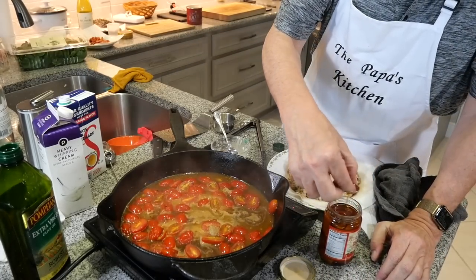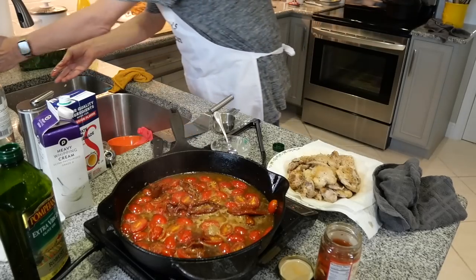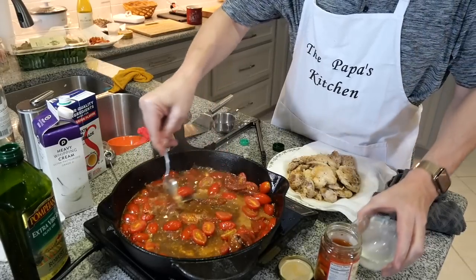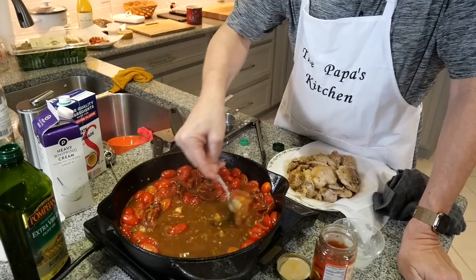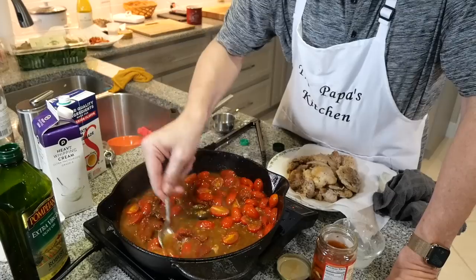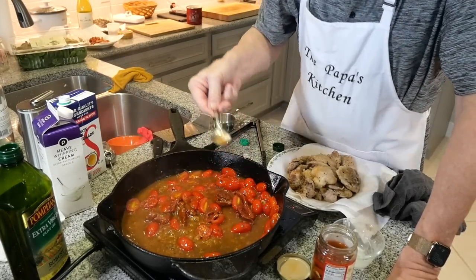Just before that finishes simmering, I'm going to put in some of the sun-dried tomatoes — I just love these things, they'll spice it up really nice. Then I drop in the cornstarch slurry and stir everything together really well. Now we're going to stir this all up and let it continue to simmer. You can see it's starting to thicken up, looking very good. Oh look at that — gorgeous!